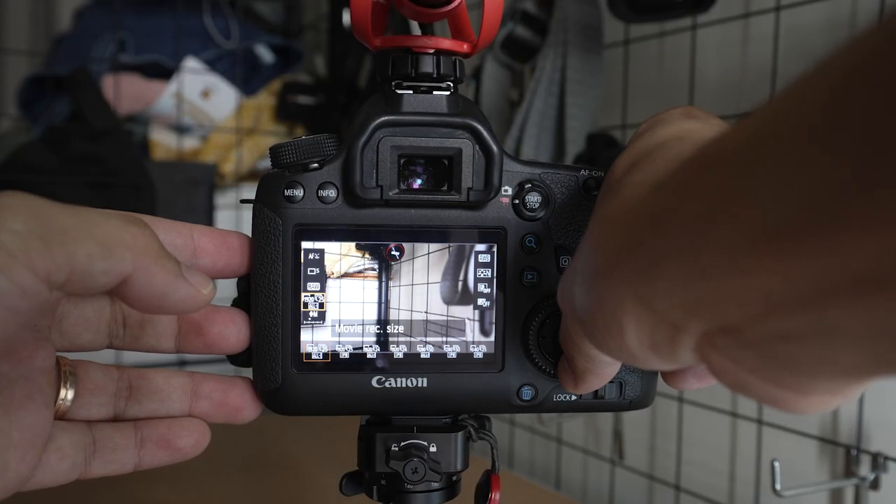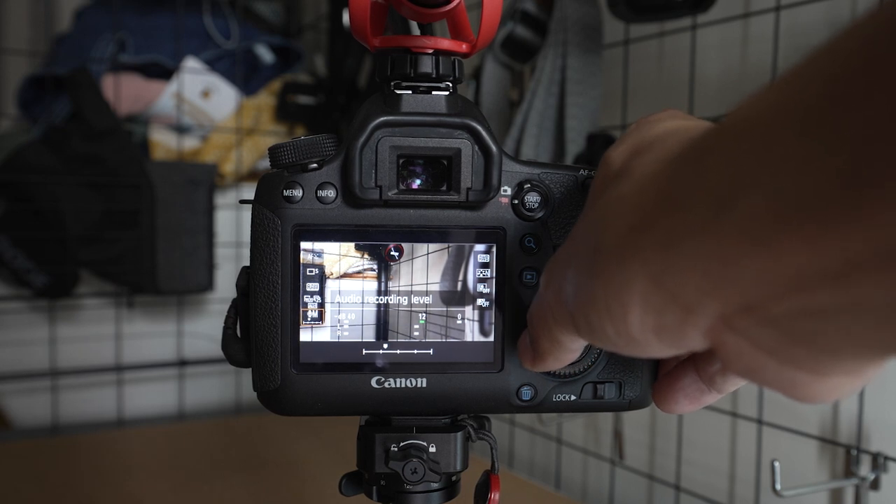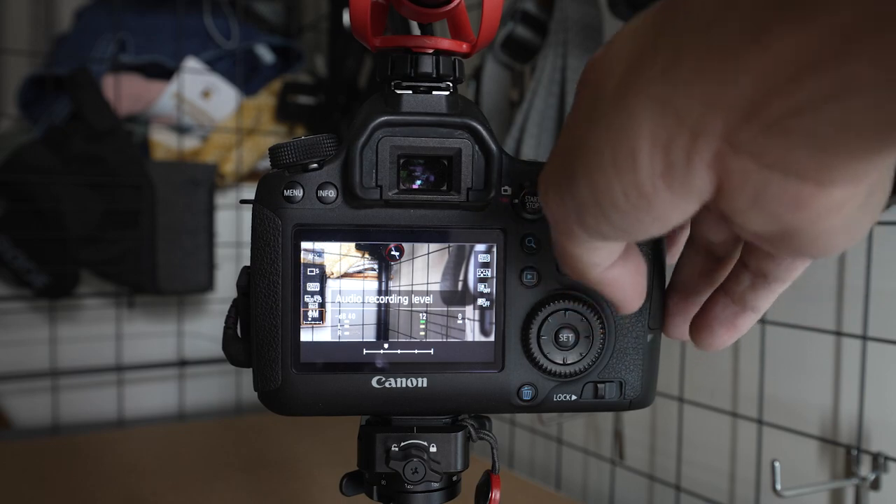For audio levels, it depends on your microphone — right now I'm using the Rode VideoMicro 2, but it doesn't matter what microphone you're using. To set your audio levels, normally I'd place the microphone facing outward, but this time I'm going to face it towards me because we have no flip-out screen, so I can't see what my audio levels are. Face the microphone towards you and hold it at the distance you think you'll be vlogging — about arm's length. You want your audio levels to sit at around negative 12; you don't want it to go all the way to zero because you run the risk of peaking. Set it to around negative 12 and hit OK, then put the microphone back facing outward.